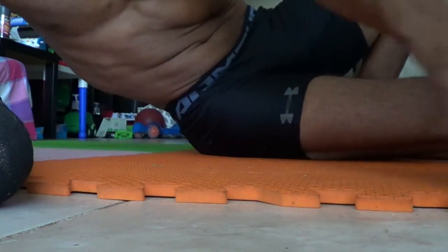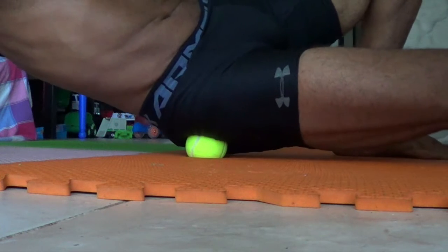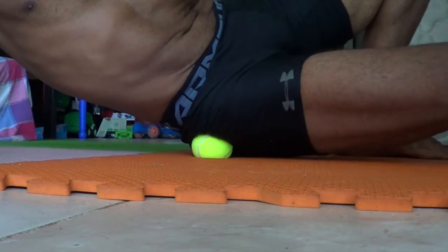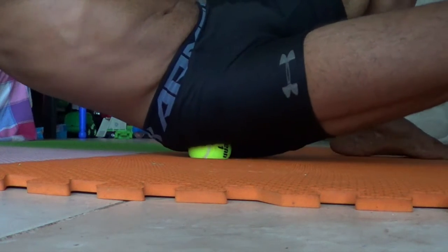Also, I usually use just one ball to target a specific area. With one tennis ball it's easy to be precise, but you don't want to go too deep because you can make yourself very sore the next day. So be gentle with this.